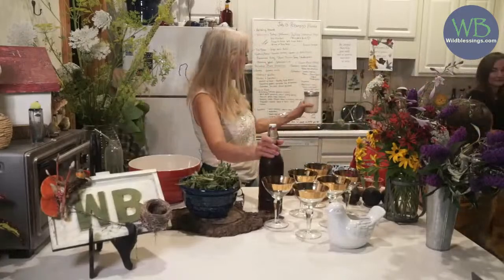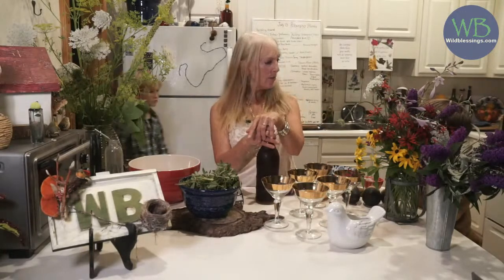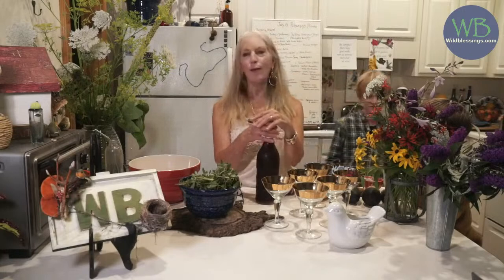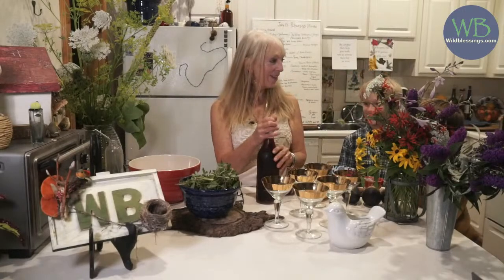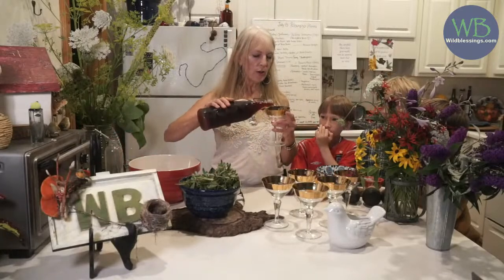Throughout history, poisonous plants have been used to alter drinks — and I guess it still happens today. It's a very dangerous and very evil thing to do. Do you think I've altered this drink? No. I wouldn't do that. Or would I? This is grape wild kefir — the kefir grains are really good for your gut health.